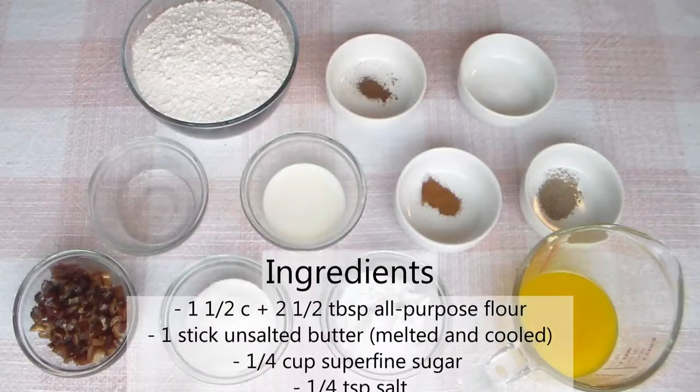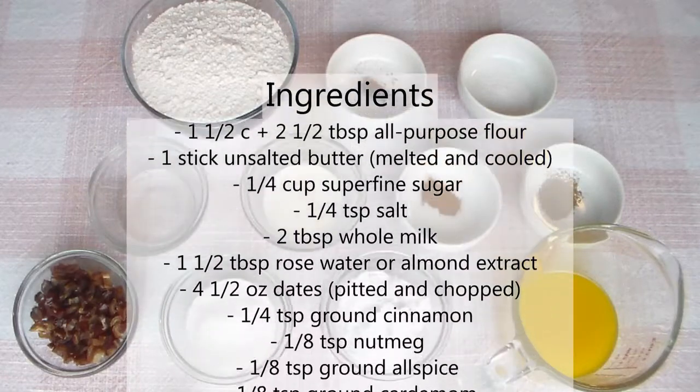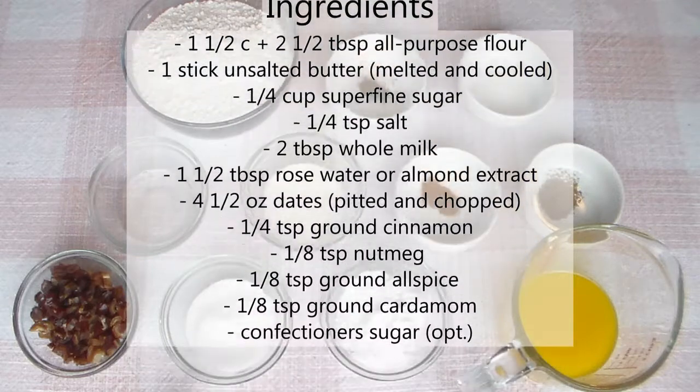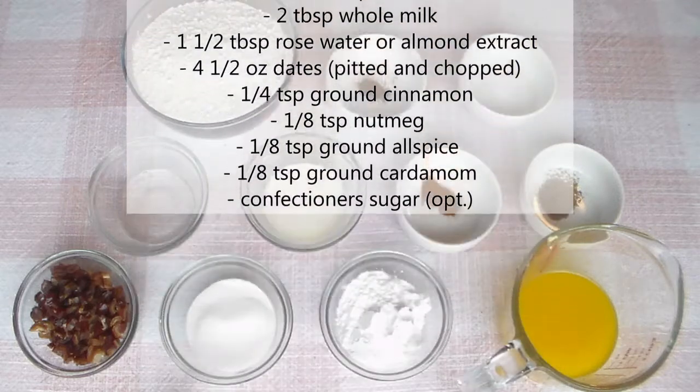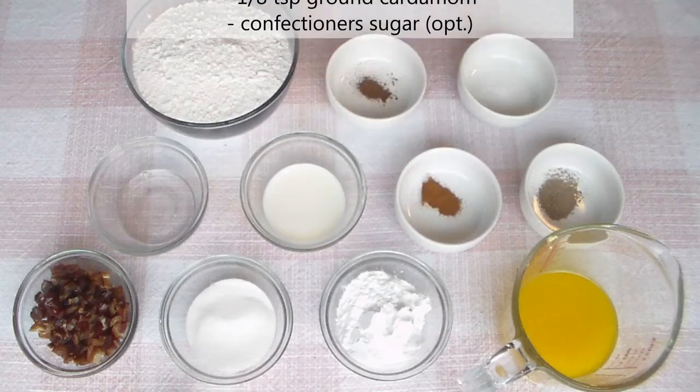For your ingredients, you're going to need all-purpose flour, unsalted butter, superfine sugar, salt, whole milk, rose water or almond extract, dates, ground cinnamon, nutmeg, ground allspice, ground cardamom, and confectioner's sugar which is optional.